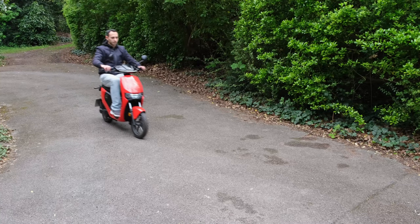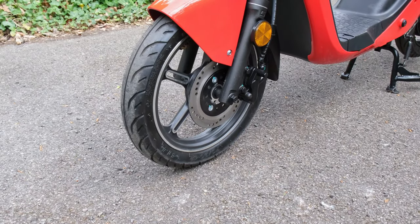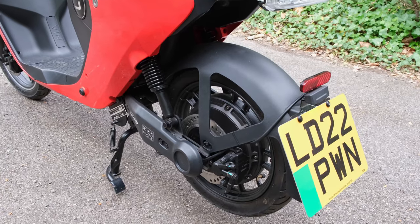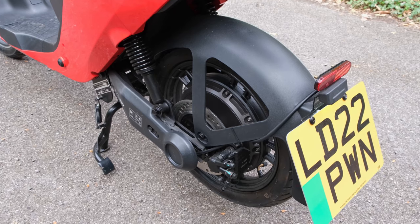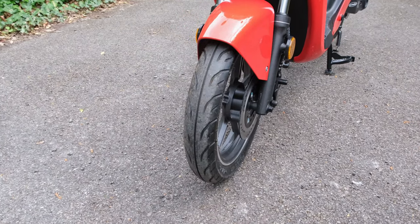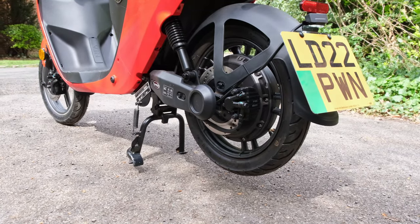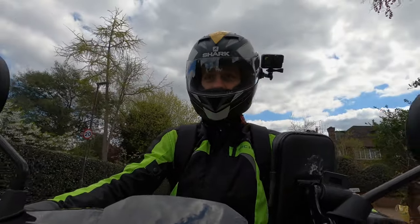On the flip side, you have got good stopping power, which should come as almost no surprise — dual 130 millimetre disc brakes. As far as I'm aware you do not have ABS, though I think you'd struggle to need it on such a low-powered bike. You also have front and rear tyres on 70/90-12 — that's 12-inch rims.